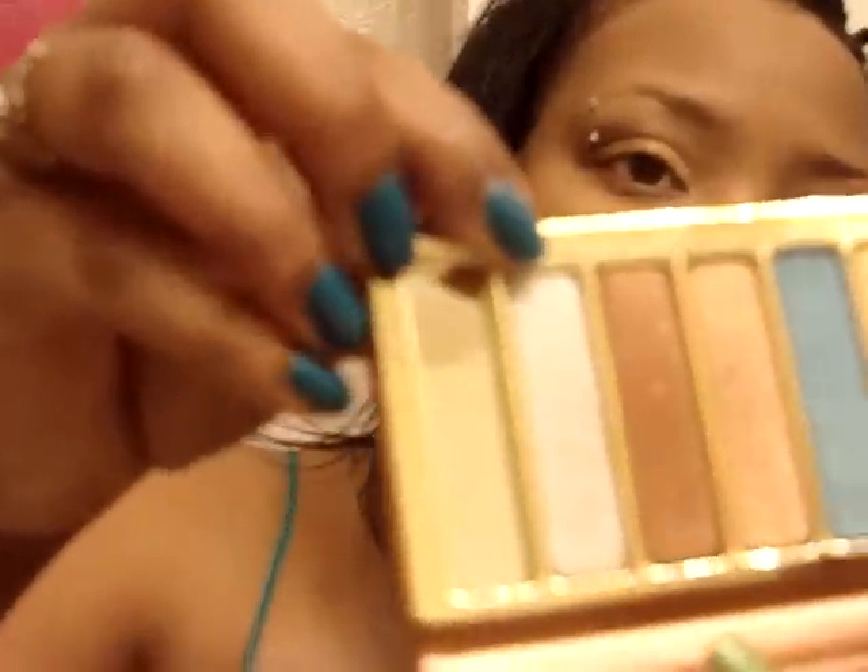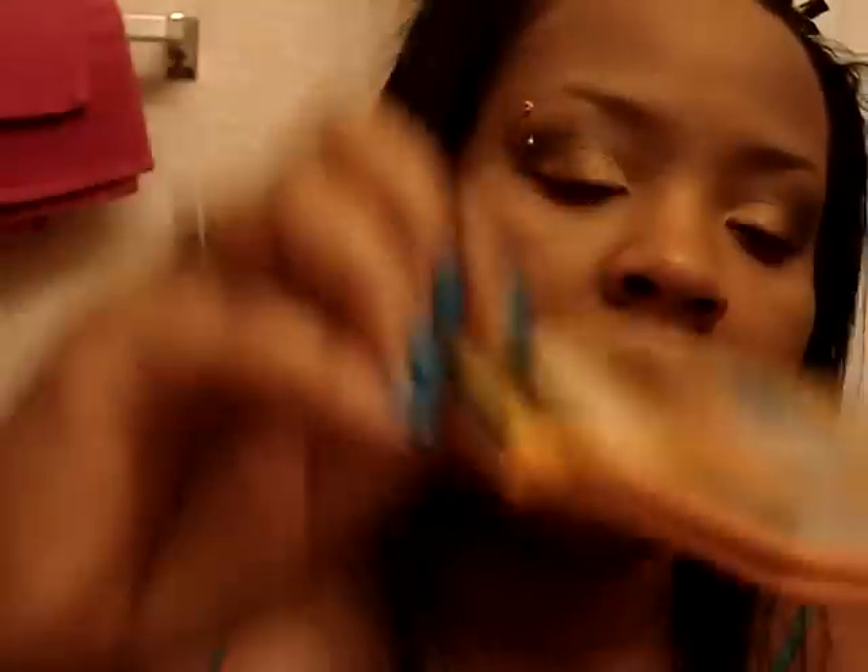And then for the highlight, I'm going to use this color right here — all these colors are shimmery — and lightly highlight my brow bone.